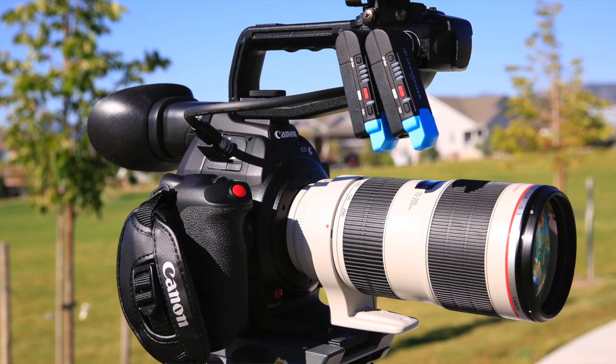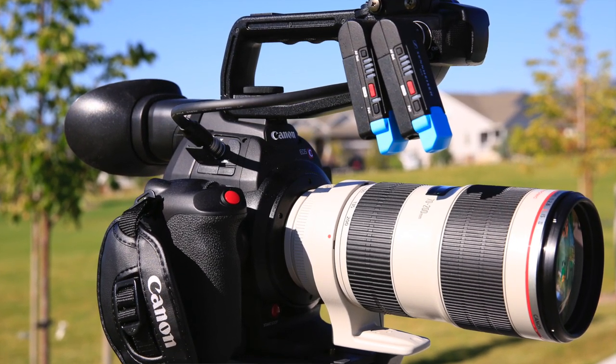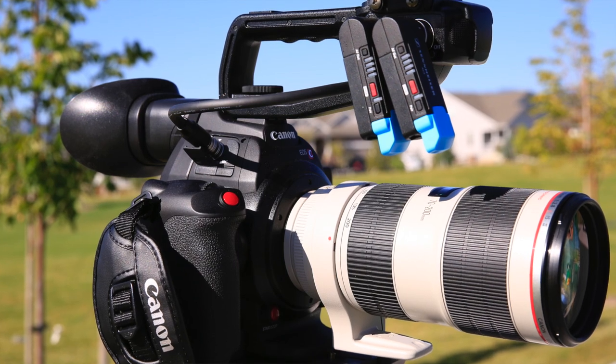Another thing is the weight — it was not that heavy, but it had some good ergonomics with the handle on top. As far as being able to really move with the camera, the DSLR is great, but you are holding it like a picture camera. This has the handle on top where the audio attaches, and it was just awesome — the ergonomics of moving around with this camera.